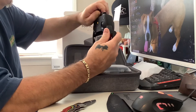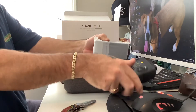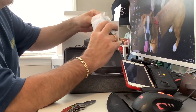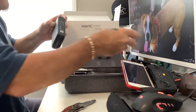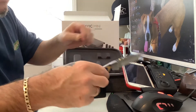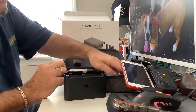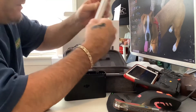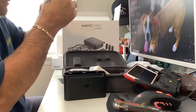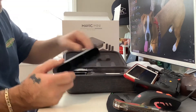I gotta download the app and all that stuff, but the phone goes in there like that and you control the drone. Oh, this compartment holds all the batteries — you charge them up in here. And what the hell is this? Extra props. And this is a USB charging cable. That's about it — gotta charge the batteries up.